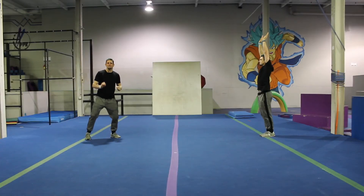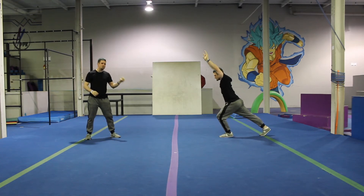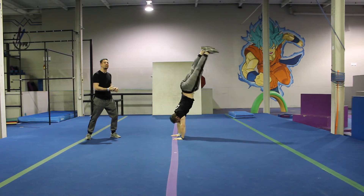You need to reach through your shoulders so that you can push the ground away. Chamber your front leg so that you can drive your back leg up explosively.